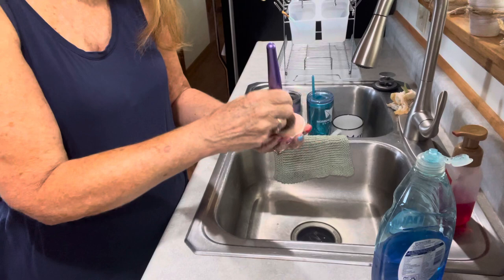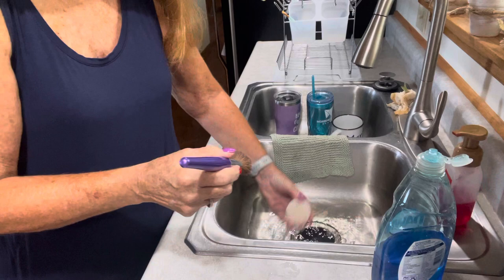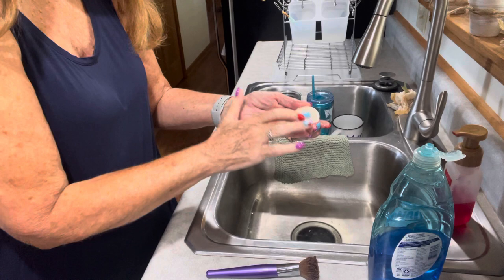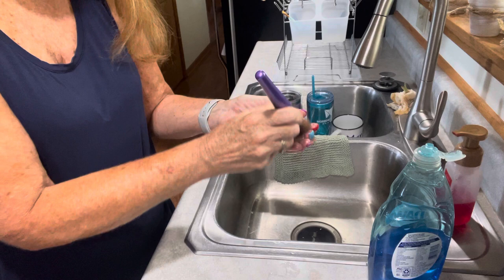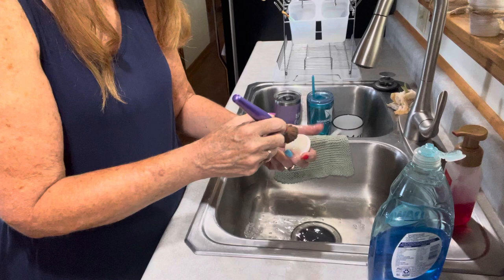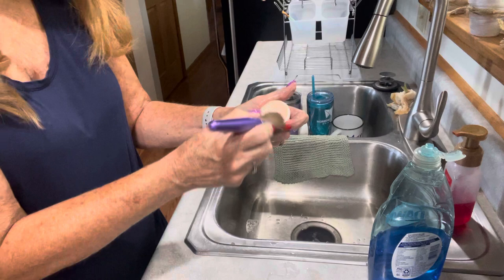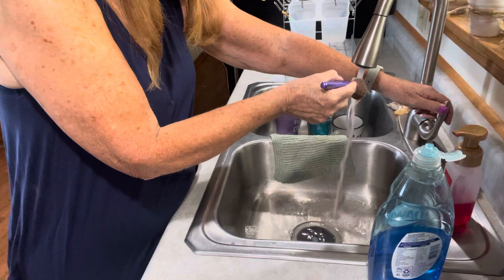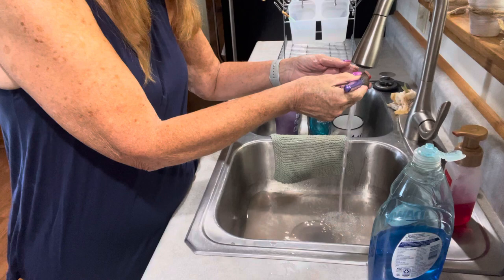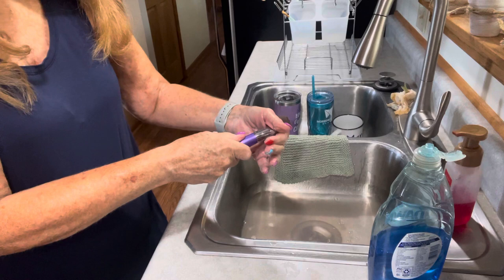Look at how much color is coming off already! I get a little more water on there and just keep scrubbing. Wow, that one was really dirty — I'm going to have to repeat that. I get the soap spread around a little bit, get some suds going, and just keep scrubbing until it's pretty clear. You can see each time it's getting fainter and fainter, so I keep doing that and then rinse it really well to get all that color out.